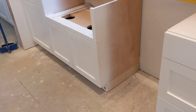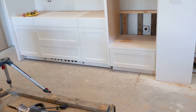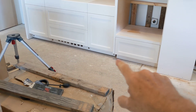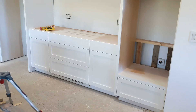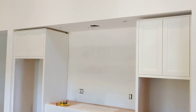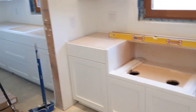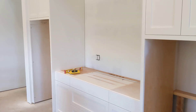I have not installed any of the crowns or toe kicks yet. The plan is to install the flooring to the existing cabinets and then install the toe kicks over the flooring. There's also a space for a vent hood. So this is our kitchen coming together.